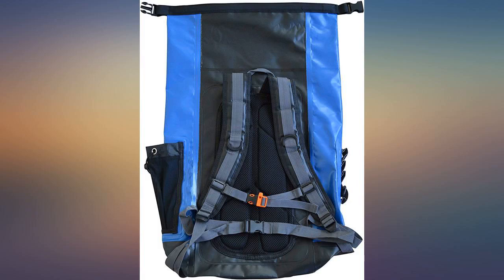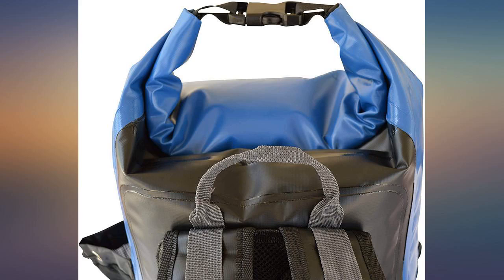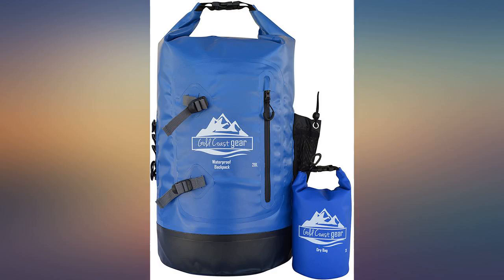The main compartment closes with velcro before rolling — just awesome. The only thing that needs improvement is that the buckles don't hold the straps from slipping very well.